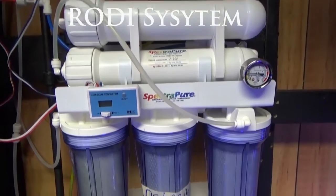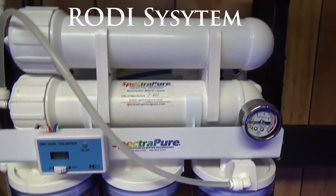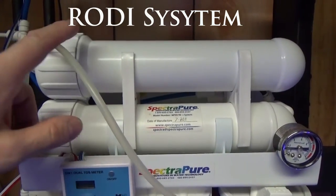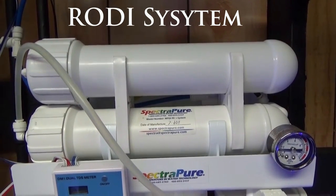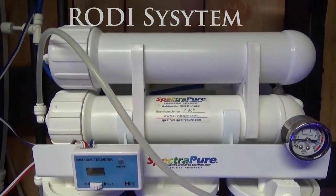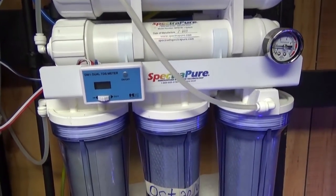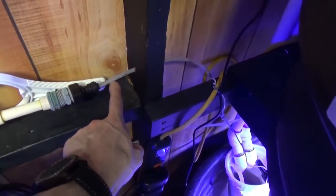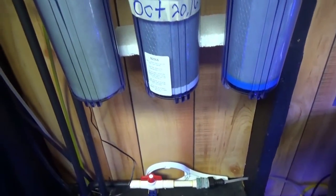Here's the RDI system. Let me tell you what went wrong and how we fixed it. I have a dual membrane system that takes reduction water and feeds it back through the extra membrane to help speed up water production and reduce wastewater. But my membranes were completely clogged because we have a water filtration system and the carbon in the house actually got through the line. You can actually see there's black in the line from all the carbon in the house.